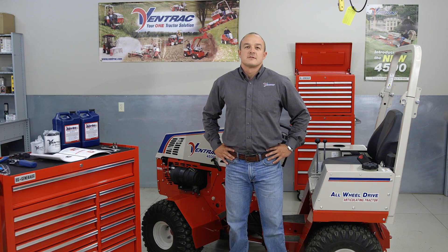Hi, my name is Dennis. I'm the technical instructor for Ventrac. Today we will be covering the general service of the hydraulic system of your 4500.